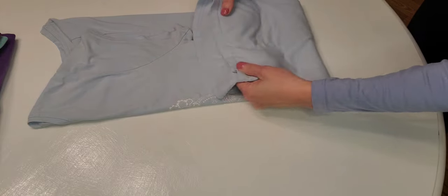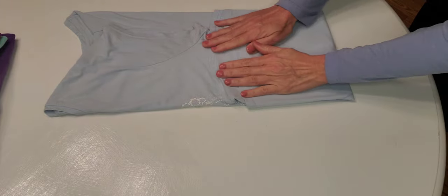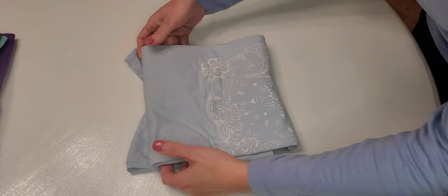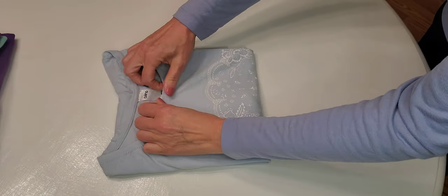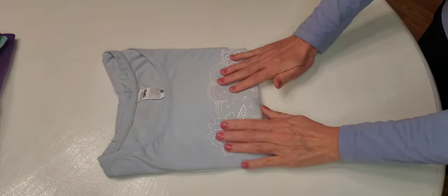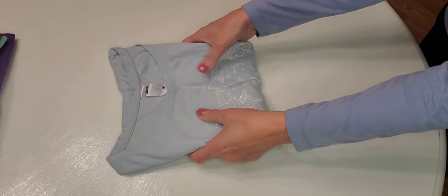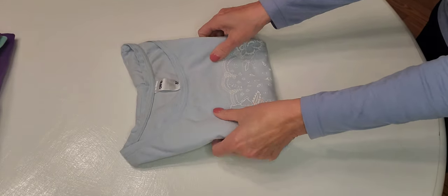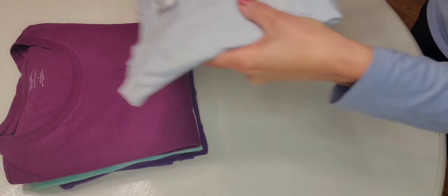And now to the armpit — a third. And again to the collar — a third. Turn it over. And here we are. Beautiful, freshly laundered, lavender-smelling cotton t-shirt. And we add it to our pile.